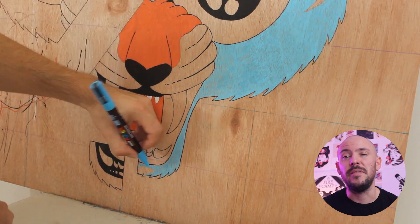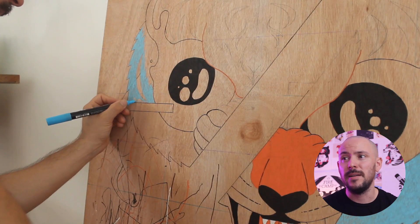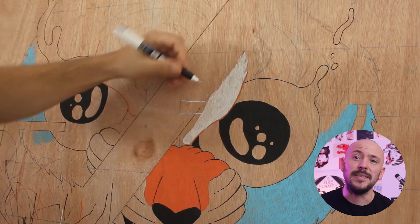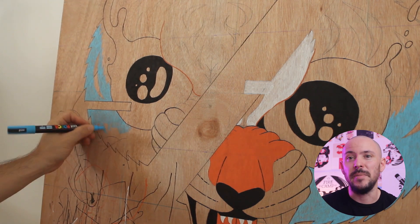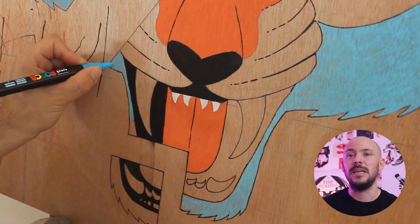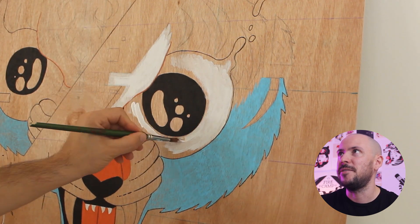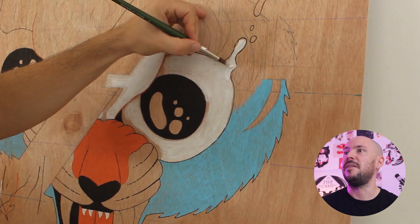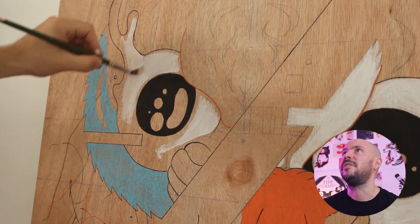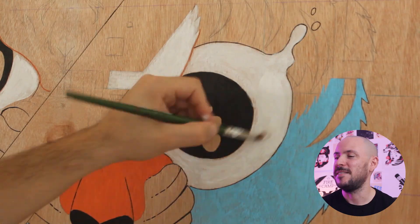The only downside of Posca pens was covering large areas quickly, so I did use some acrylic paint with brushes for most of the background and bigger elements. To be fair, acrylic paint is thicker than Posca paint, so it's easier to cover areas that already have color on them. With Posca pens I sometimes needed to cover the same area three or four times to get the paint looking solid enough. Balancing between the Posca pens and acrylic paint was very convenient overall, and it all worked really nicely from the get-go.